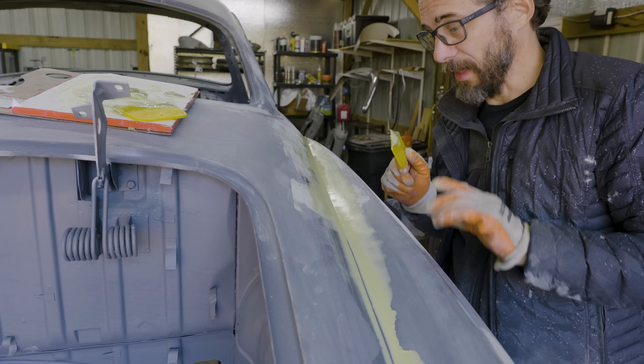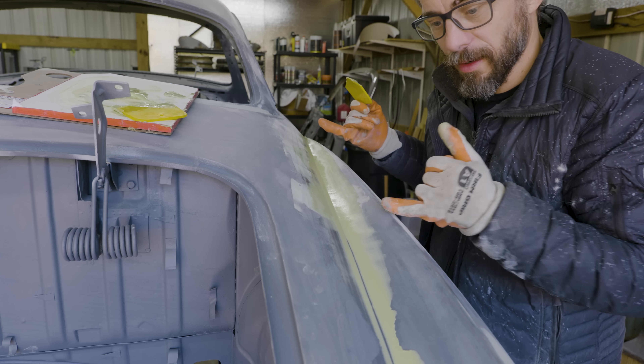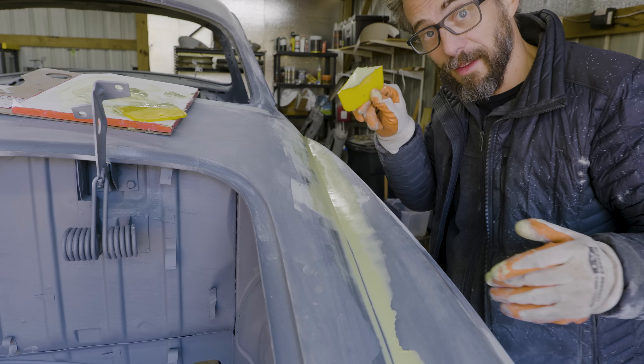That was awesome. That worked perfectly from here to here. Down here the angle changes a lot, but I actually don't need to do work down there, so it's not a big deal — I can just sand that out. That's pretty great.